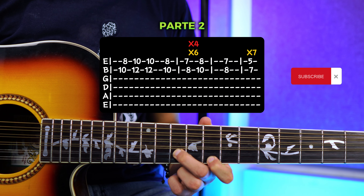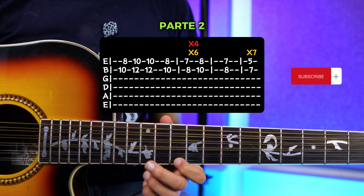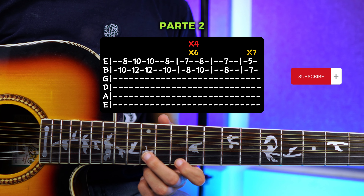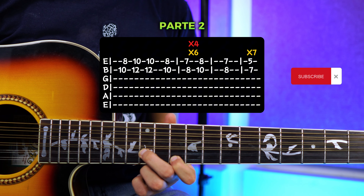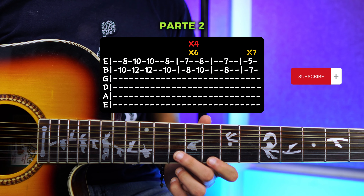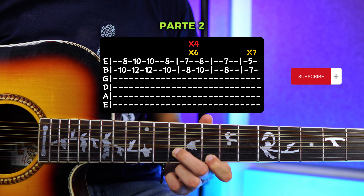Vas a tocar una vez. Luego te vas a ir hacia el traste número 10 y traste número 12, y vas a tocar dos veces. Luego vas a bajar al 8 y 10, y tocas una sola vez.